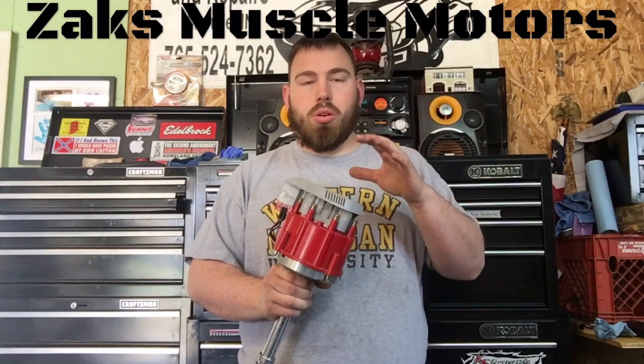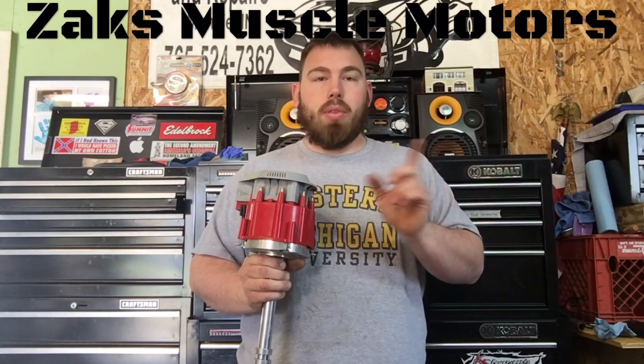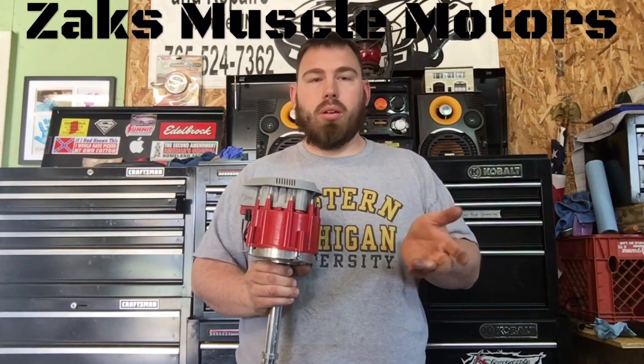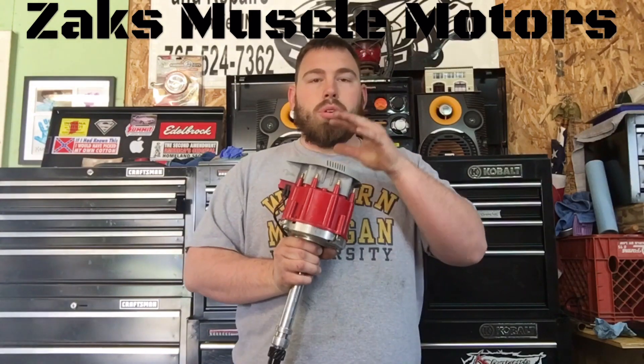What's going on guys? This is Zach with Zach's Muscle Motors, and today we're going to talk about distributors. We talked before about ignition timing, how to set your ignition timing, kind of what it means and the basics of it. This gets in more depth on the distributor itself.